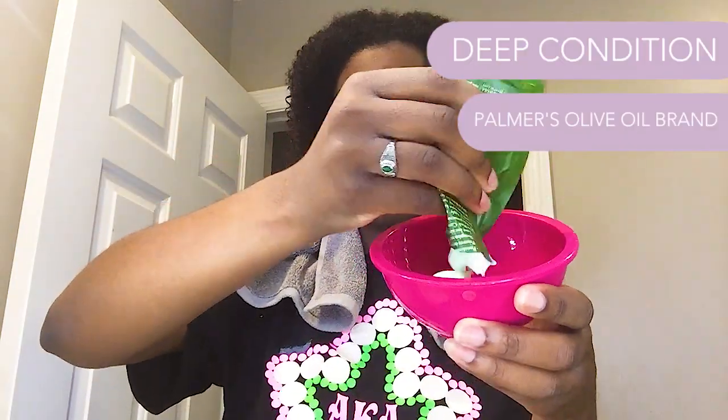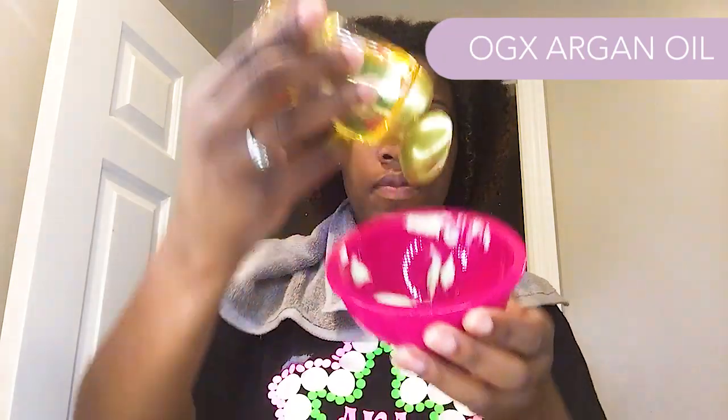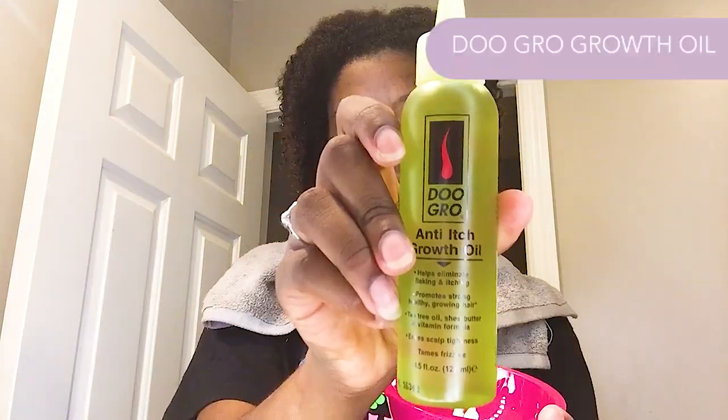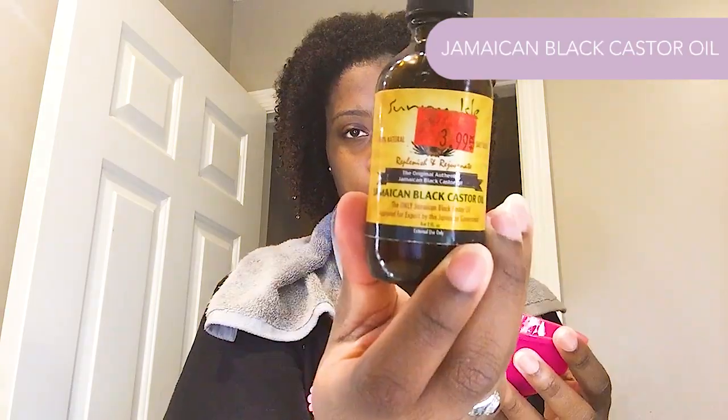Stepping out of the shower, I'm going to take my microfiber towel and just dab my hair — not fully dry, just a little — so I can work with it and make my deep conditioning mixture. I'm using my Palmer's olive oil deep conditioner and adding some oils as suggested by Jujubee: the Organics argan olive oil, just a little; the Do Grow growth oil I found in my stash; and Jamaican black castor oil. I used one of my hair clips to mix it all together — it's a nice creamy consistency.